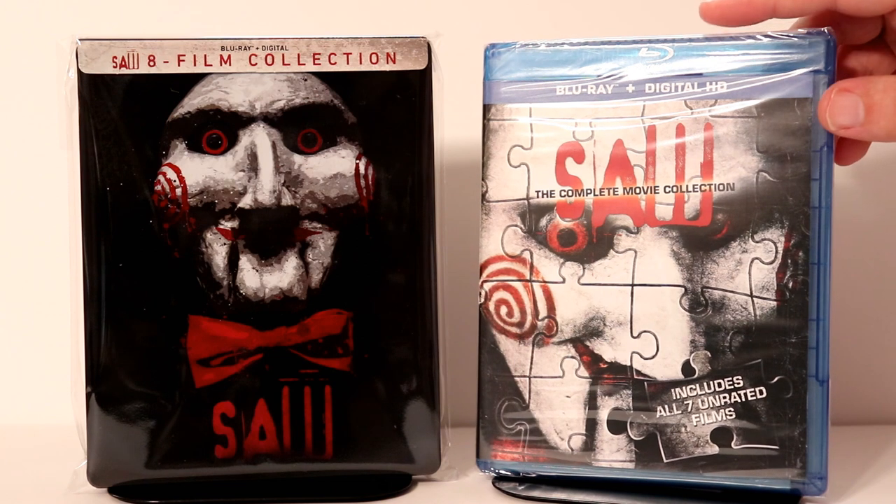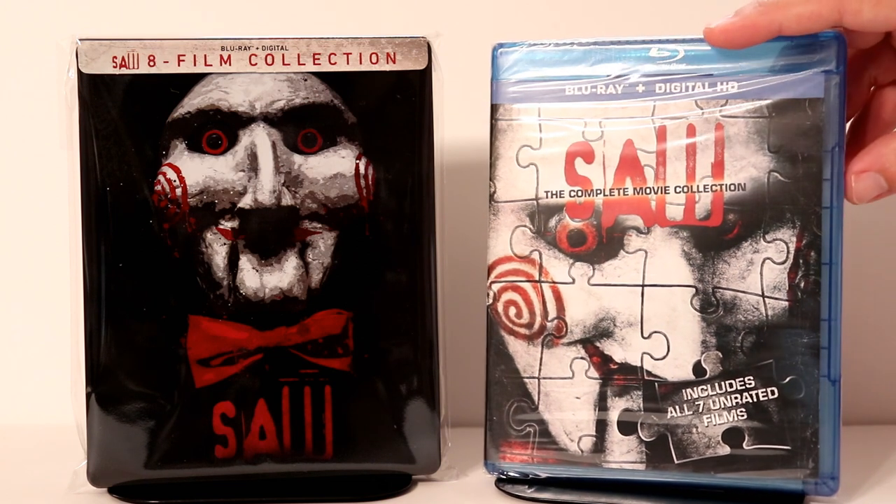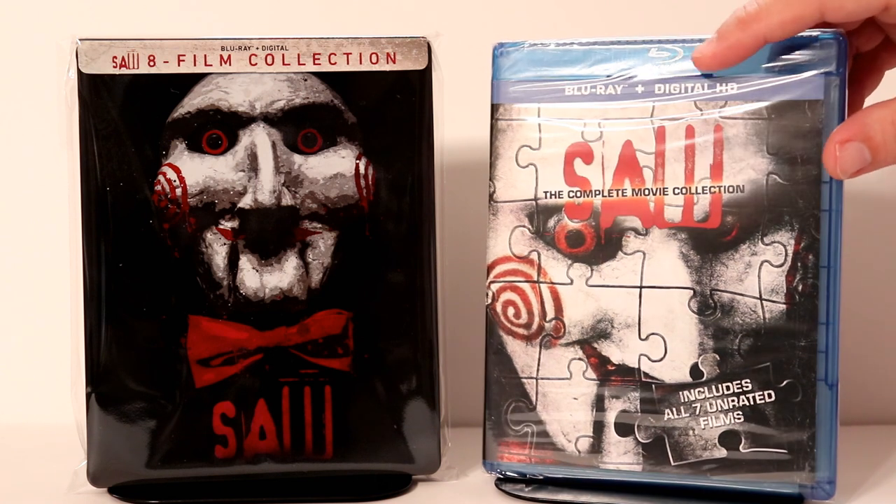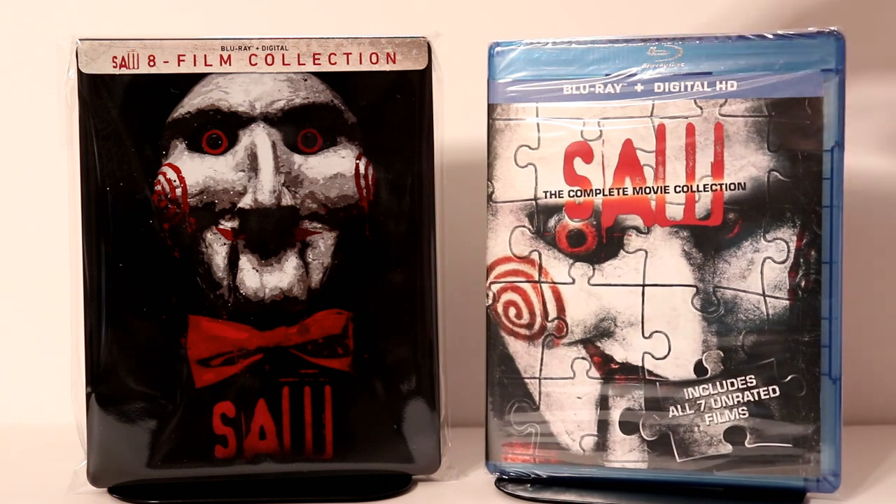I wanted to take time to show you the original one that I picked up a couple of years ago — this is the 7 Film Collection. I really like this, but I'm very happy to have a steelbook for this. Hopefully the steelbook will go on sale and I can get some of my money back, which would be really nice. $28 to $29 is kind of pricey for this collection.